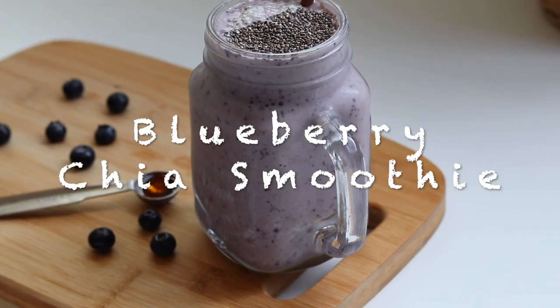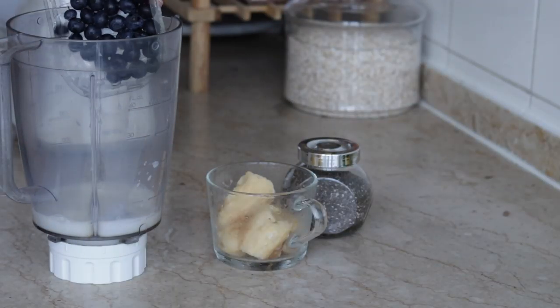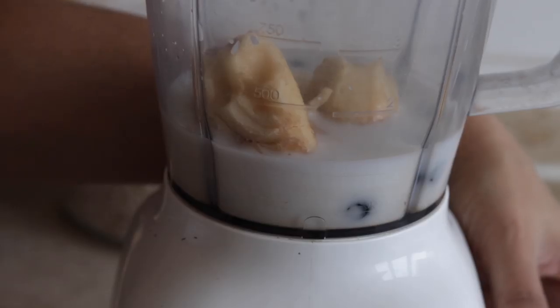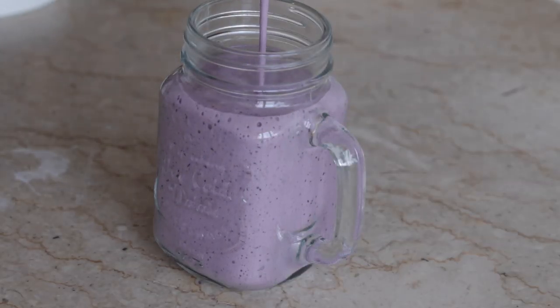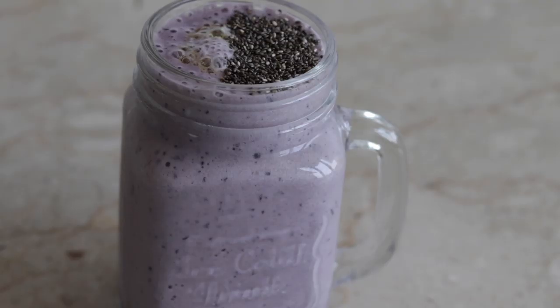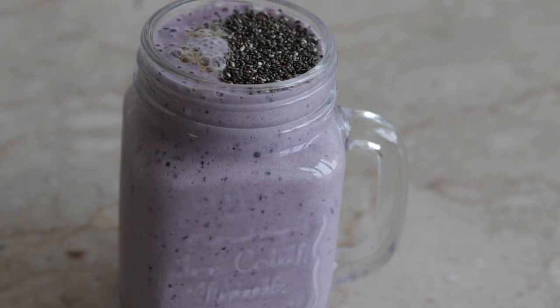This recipe is a blueberry chia smoothie. Blueberries are low in calories and really good for our skin. I used frozen banana and frozen blueberries, which give a creamy texture to this smoothie. You can add sugar, but I will use honey. You can also add chia seeds into the smoothie.